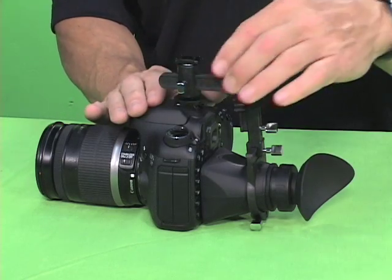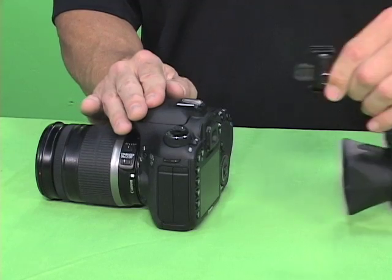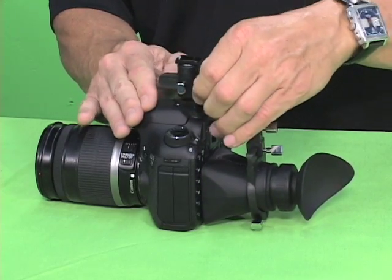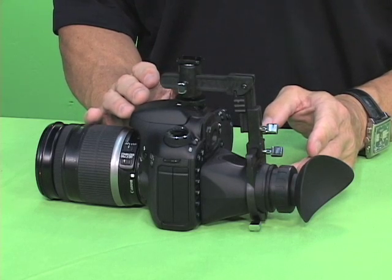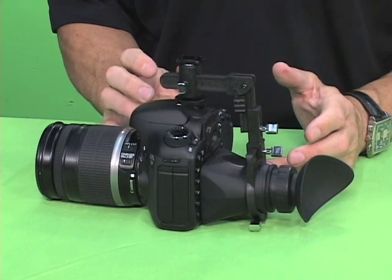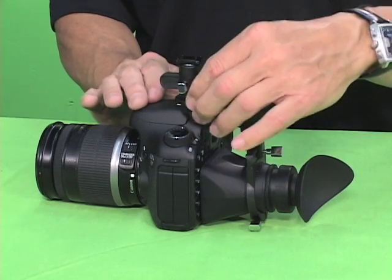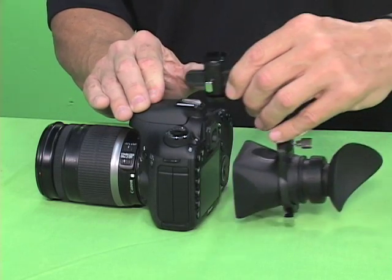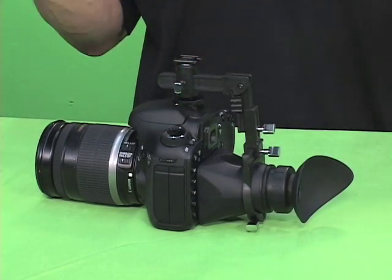In the event that you need to remove this quickly, you just undo it here and pull it off. And when you put it back on, it slides on and you lock it down. It's ready to go because your eye cup is already set up for your eye — you've set the diopter and there's no glue, no Velcro, no screwing involved. It's just an easy on-off situation using the hot shoe.